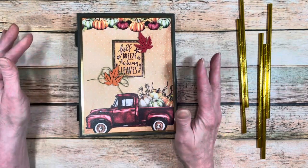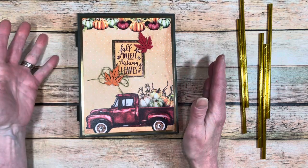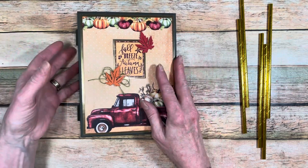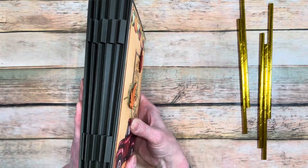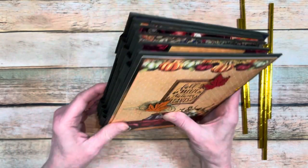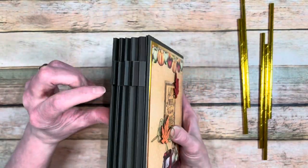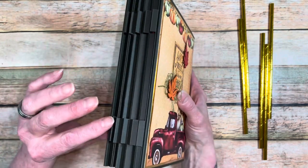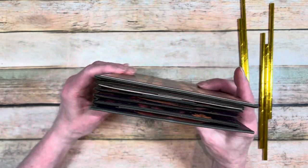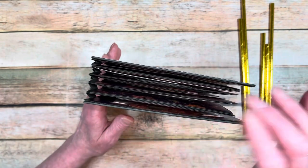What I want to do now before we do anything else is do the spine and show you how to do that, and then we'll go on the inside of the album. So once you get your album all done and decorated, you need to make sure that all of the little inch tabs here and here are sticking out. They need to be sticking out; everything else needs to be sticking in.